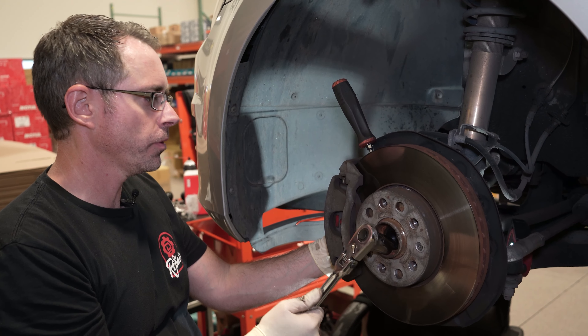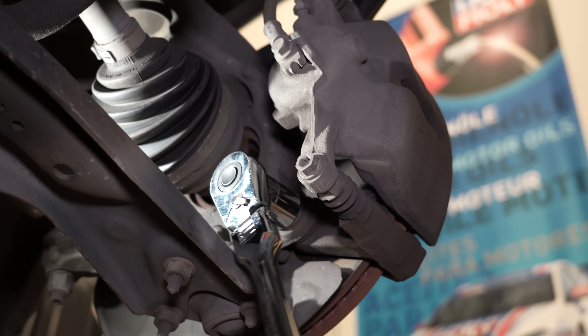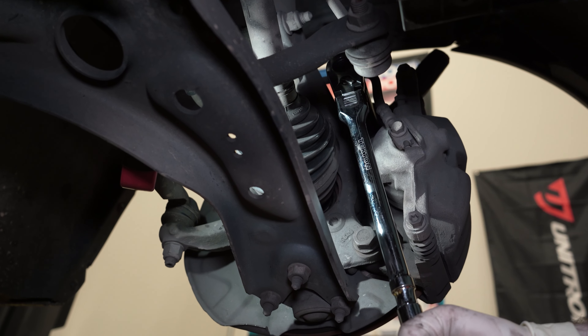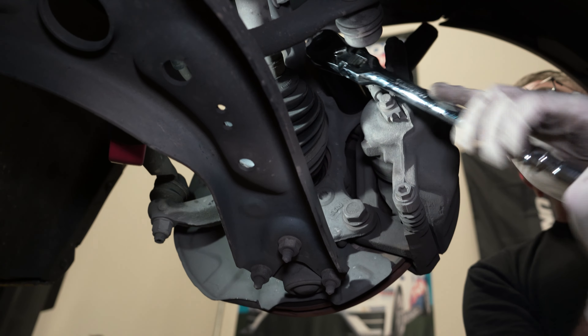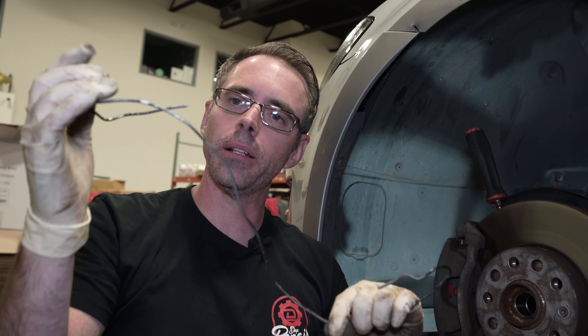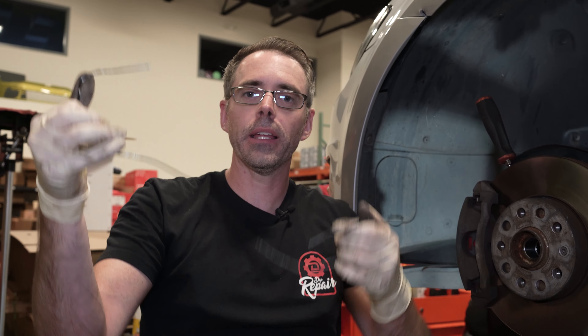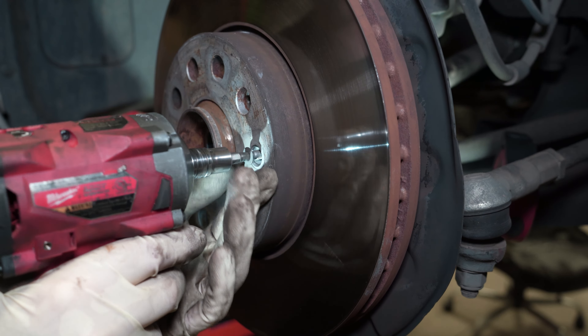Now that we got the axle broken loose, we can get the brakes off — two 21 millimeters, easy peasy. This bolt is one-time use, though you'll probably use it more than once. Before we take the caliper off, you can hang it with a bungee cord or coat hanger. This torque screw might be stripped on your car — don't strip it or you'll have to drill it out.